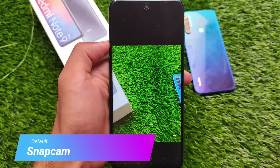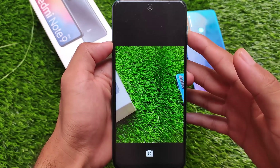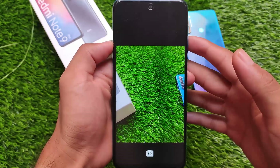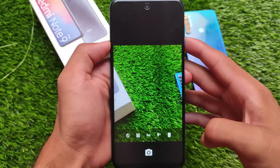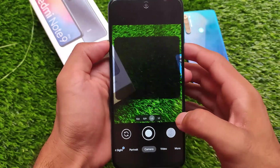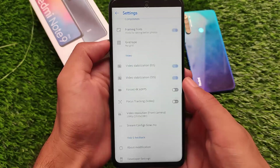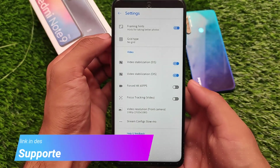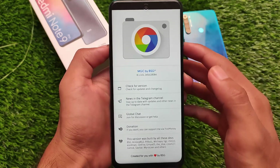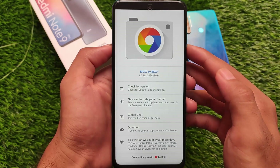In the camera section, Snap cam is preinstalled as expected. If GCam Go were there, that would be awesome, but right now we have Snap camera. Most users don't use that on their devices — either they use ANX camera or GCam, which I have also tried. This GCam is working perfectly fine on our device, and it's MGC 8.1, basically Google Camera by BST. The link for this Google Camera is also in the description.